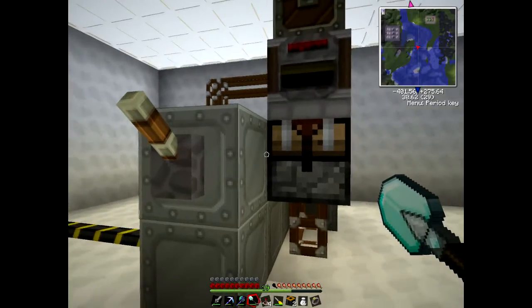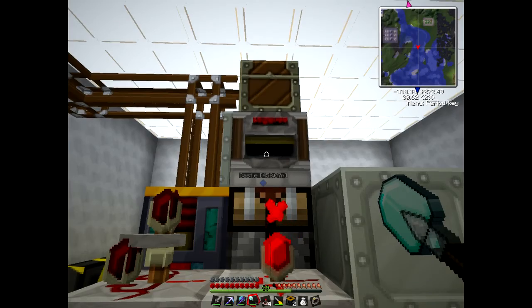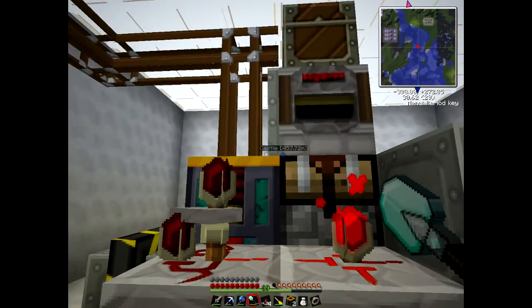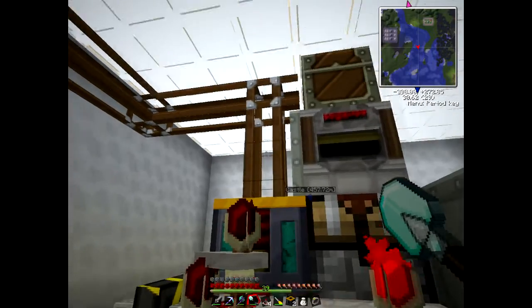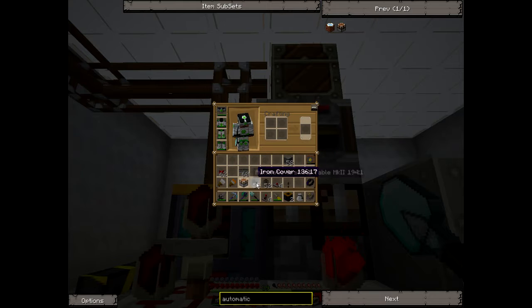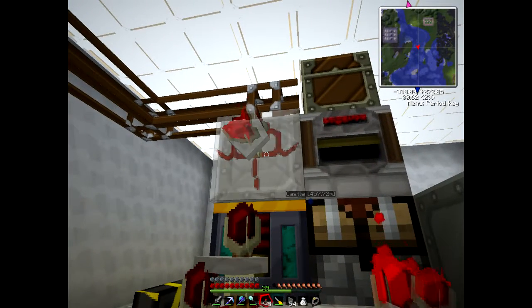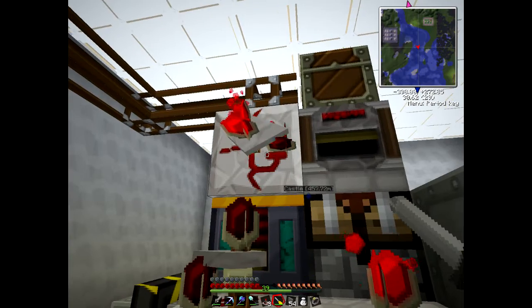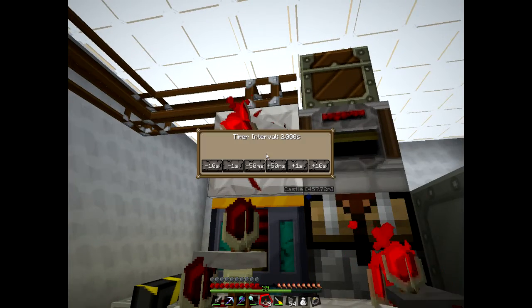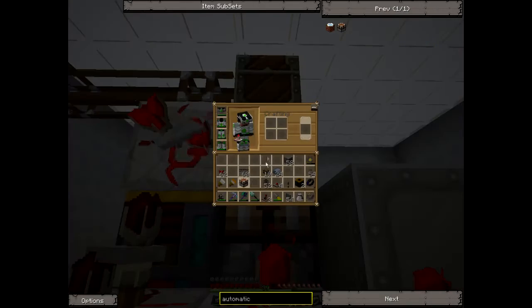The other thing we need to do is tell this retriever when to pull items out of the automatic crafting table. So we need to put another timer up here. Again I go back to my favourite covers - covers are really handy. Turn the timer around. It doesn't really matter what you set this to because it's just going to pull items out and put them into the chest. We need a bit of red alloy wire just to get the timer signal over to the filter.